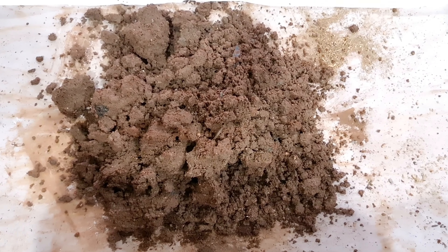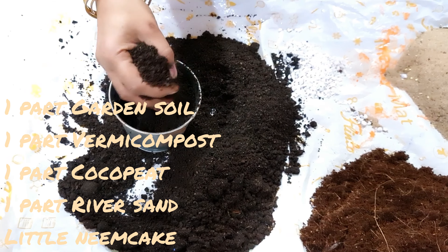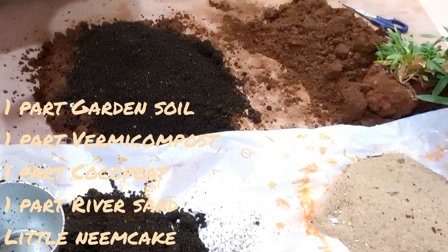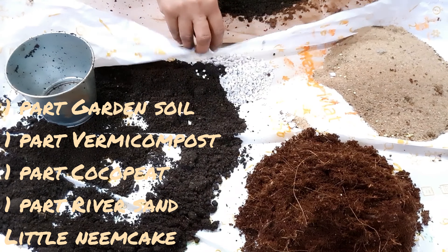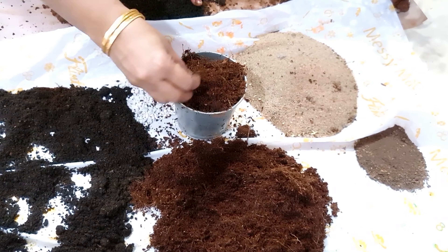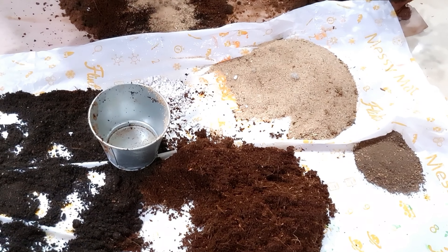Let us start the universal potting mix recipe. Take one part of garden soil, one part of vermicompost, one part of cocopeat, one part of river sand, and also neem cake. Mix all the ingredients properly.